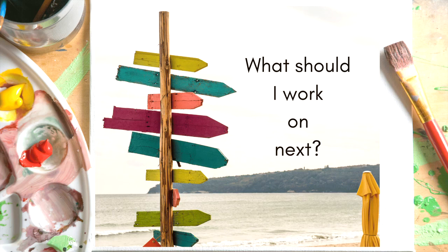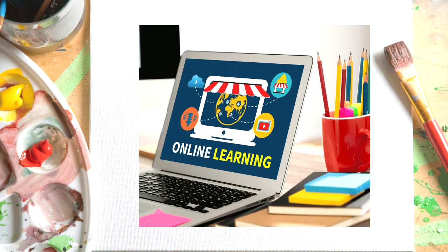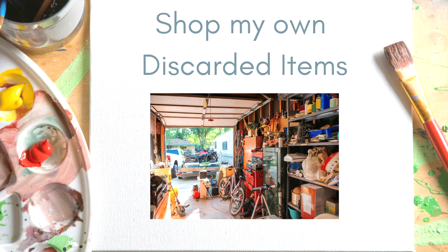I think we've all been there and had that kind of block or feeling of funk. So I signed up for some classes — I'm taking Fodder School 1, and I also signed up for a class from Willowing Arts. I'm enjoying both of those classes. I can't record them, but I will share my finished projects when I complete them.